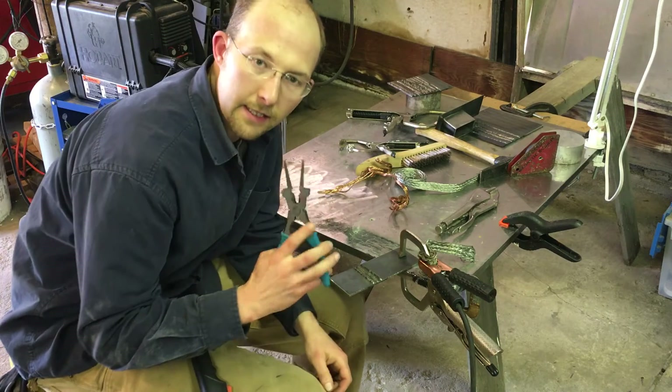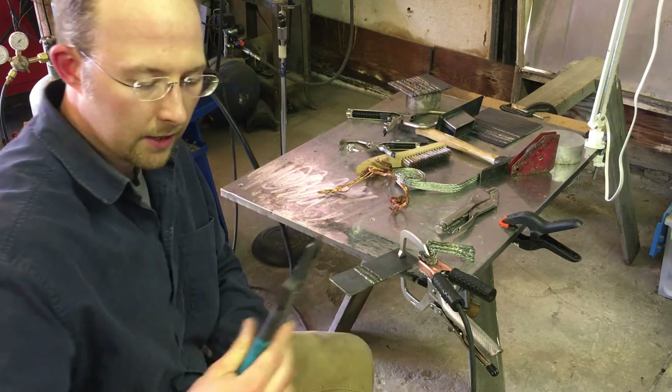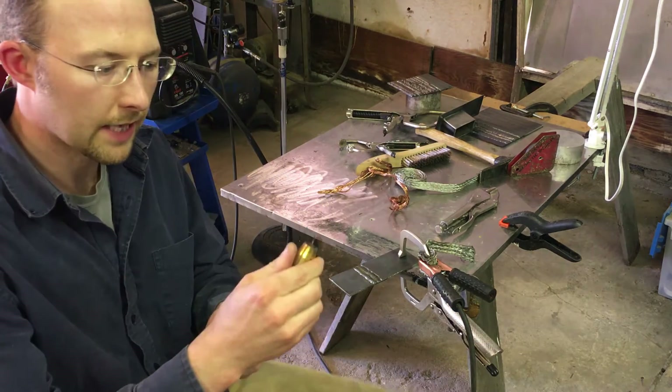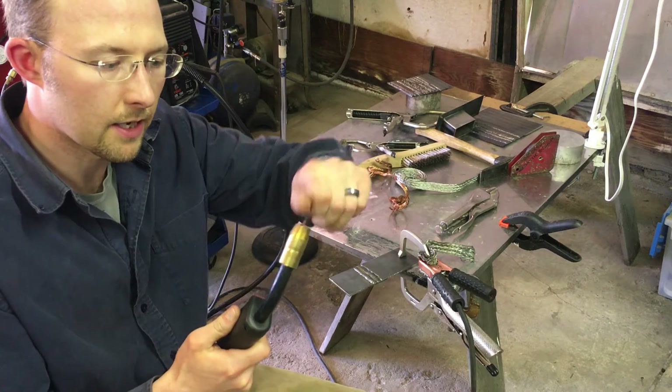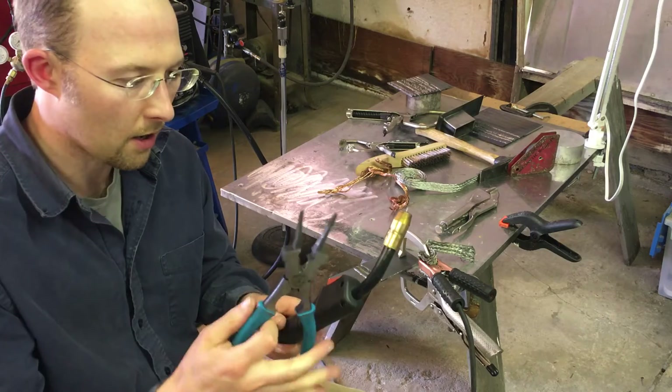I wanted to show you what these MIG pliers are for and the different uses. I'll take apart this MIG gun tip and show you what the different functions of this tool are.